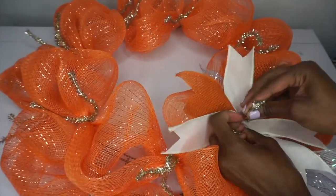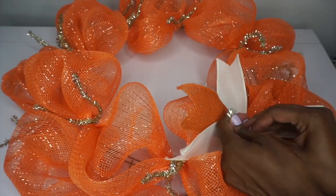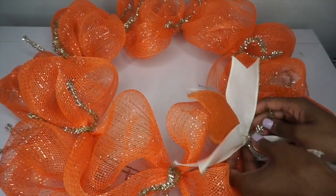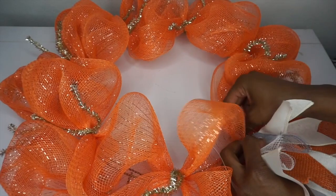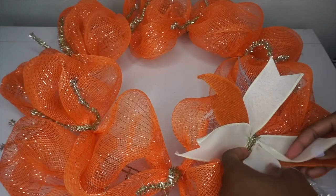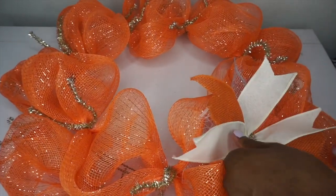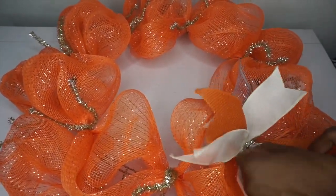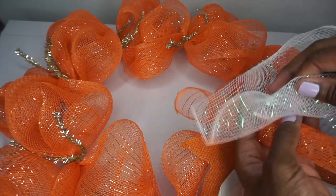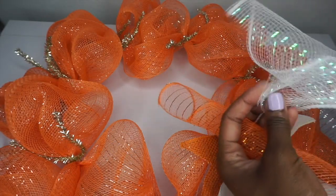Pick a Chanel stem, untwist, place my bundle, and twist it in place. As you can see I have ribbon — cut the ends of my orange and white ribbon. I'm just fluffing out my bundle, making sure all pieces are visible. It looks so cute and precious! Then I'm going to tuck away the Chanel stems.